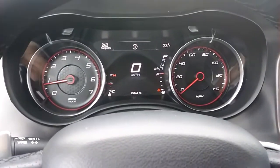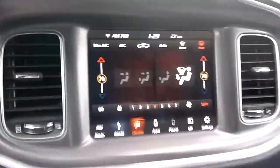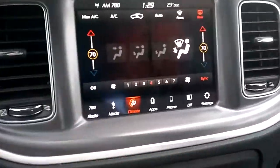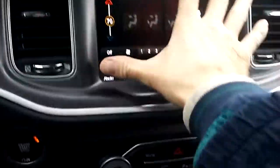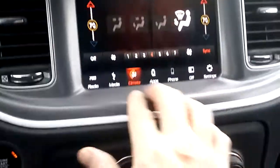I'm Steve with Newsman 1967. I'm inside of a 2019 Dodge Charger GT, and this is your little panel here. It's probably about a 7 or 8-inch screen, somewhere like that. Right now we're in the climate section.